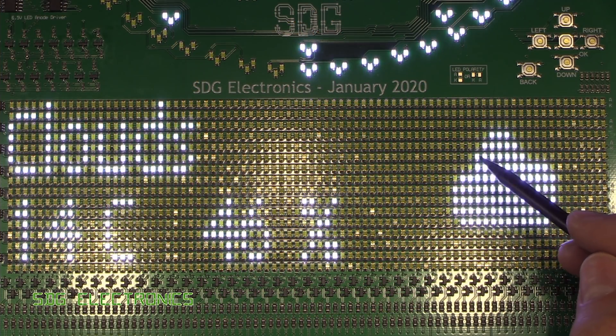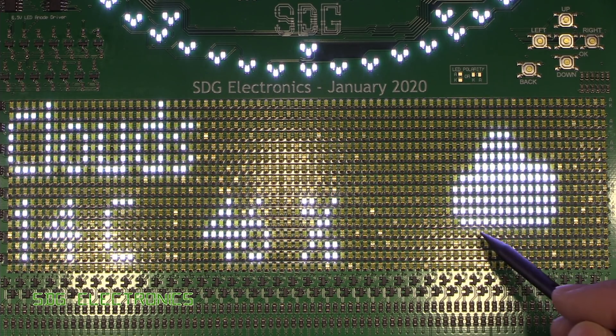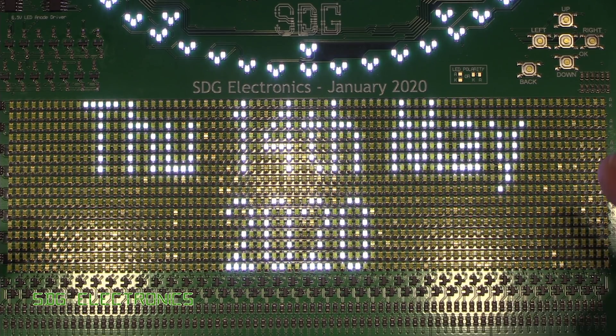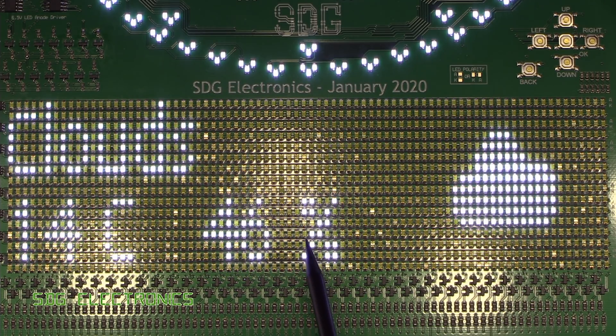What I found is the contrast is quite poor on the matrix because we're getting quite a lot of bleed from one LED to the next. It looks almost like there's a bit of a glow all the way around this, and what I want to try and do is 3D print some kind of baffle that can sit over the top and basically separate out each of the LEDs. It might be quite difficult because the pitch of these LEDs is quite fine, but we'll see if we can print something out.